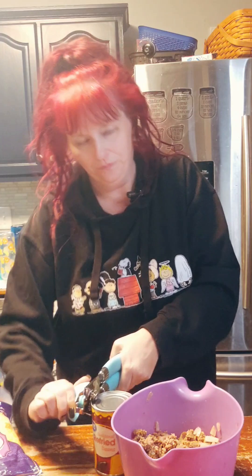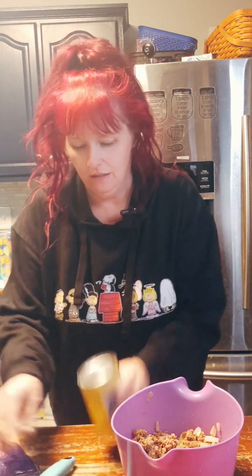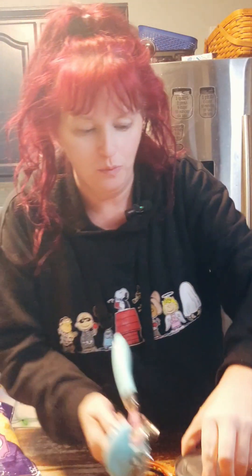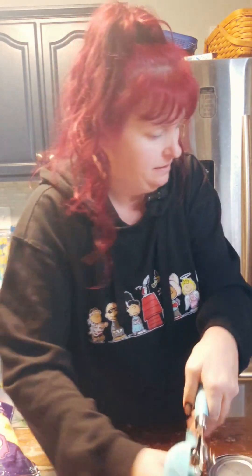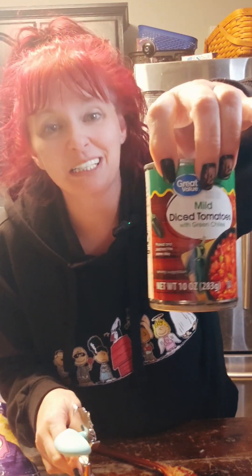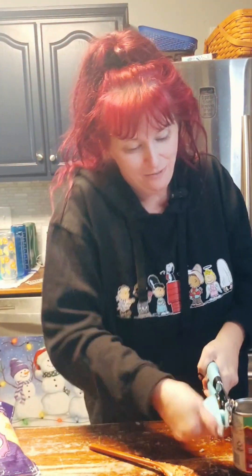To the ground beef, we're going to add one can of refried beans. While that's in the microwave, we're going to open a can of diced tomatoes — specifically the diced tomatoes with the chilies, like Rotel. And then we're going to open one can of red enchilada sauce.